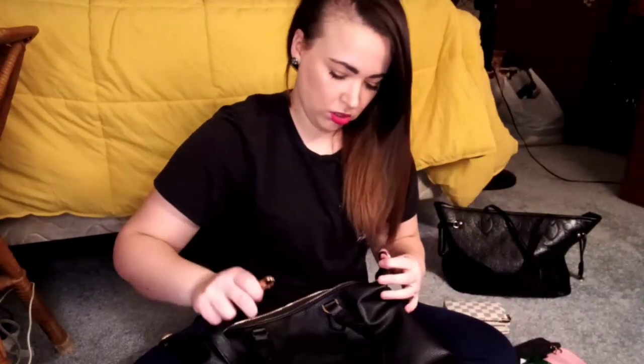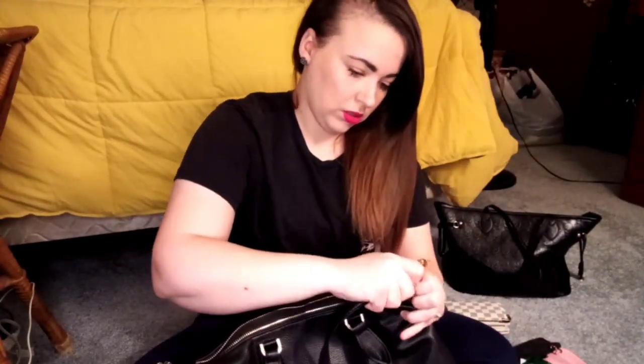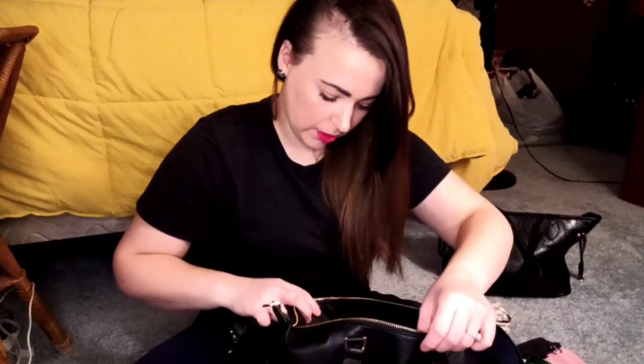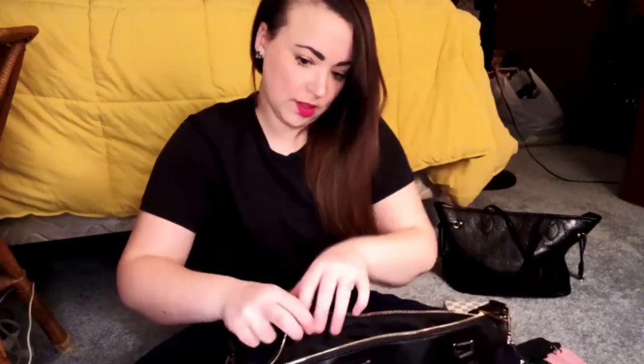Now let's go ahead and attach. I seriously keep thinking that this pocket is supposed to be on the front, but it's not — because otherwise the zipper would be backwards. And then the zip pocket on the inside is on this side, which is the back of the purse.